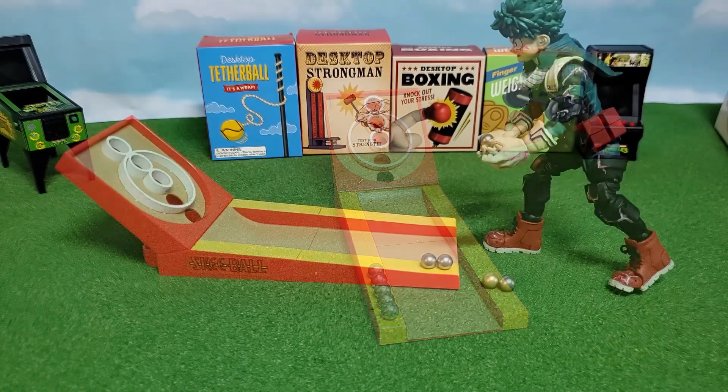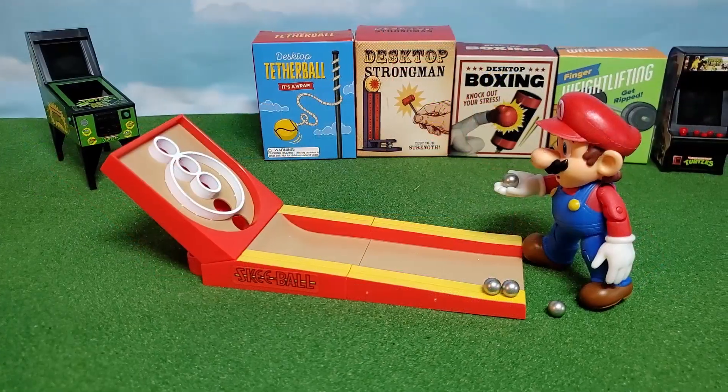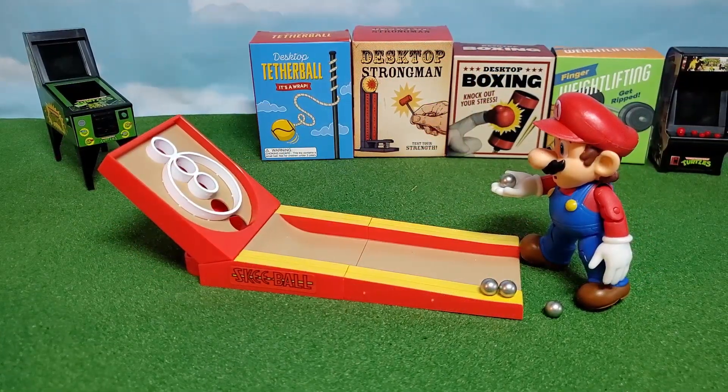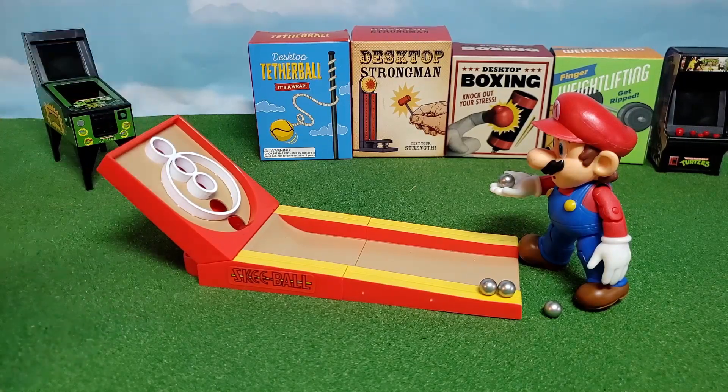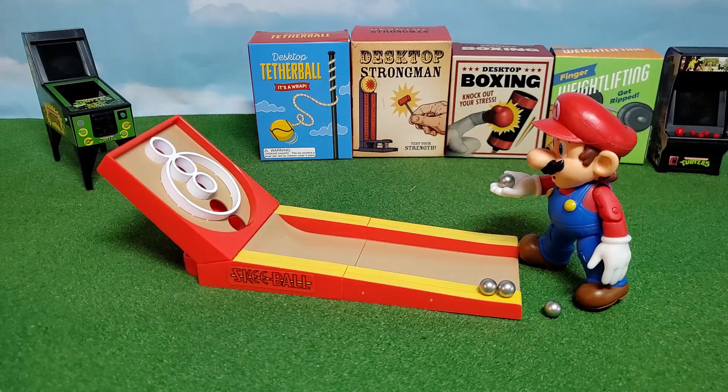That is a size comparison of Deku with the skee-ball. Honestly, not the most realistic, but not horrible for a toy photo. I think it could definitely work — I could kind of make the angling work and it would look decent. That is Mario with the skee-ball. It definitely looks more realistic with Mario there. He can't just stick his arm out and reach it and throw it in the hole, so that sizing definitely looks a lot better.